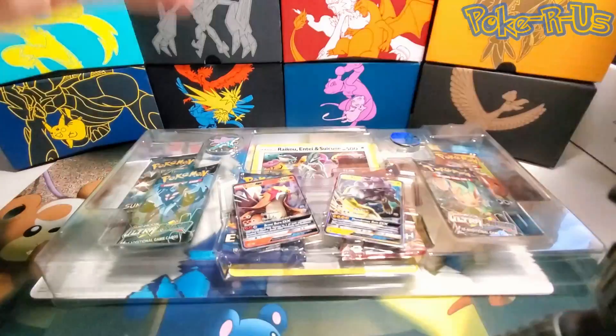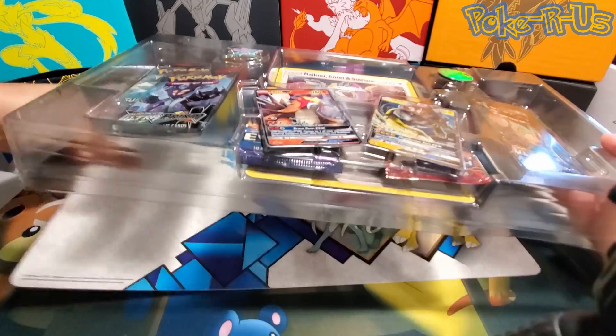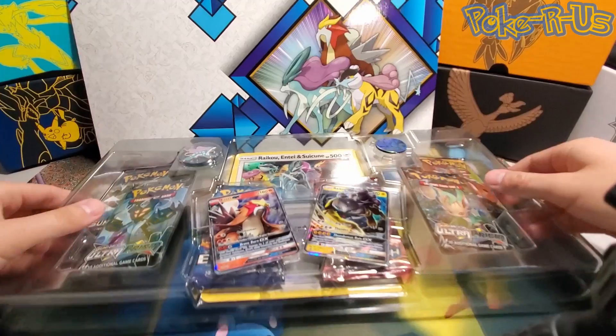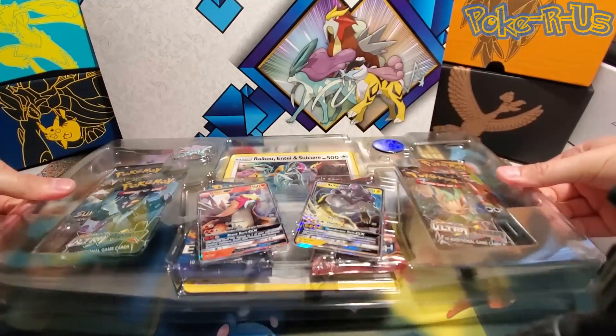Excited to open this up, hopefully get some good pulls today. And what's this in the background — is this like a play mat? Not quite sure, I guess they could use it as a little poster or something. I'll put it off to the back for right now as a little background.